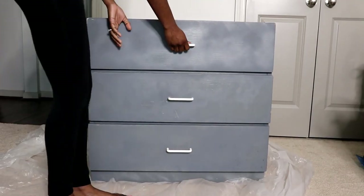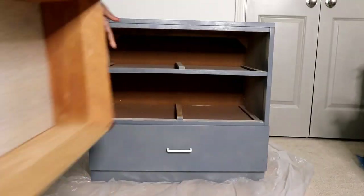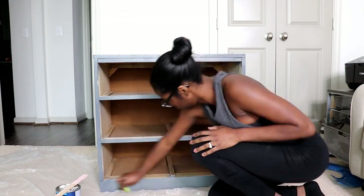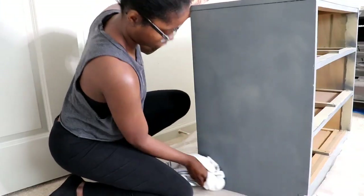First things first is to remove the drawers and prep the dresser for paint. Here I'm just using soap and water to remove any dust, grime, or dirt, because it will suck to have dirt underneath a fresh coat of paint.